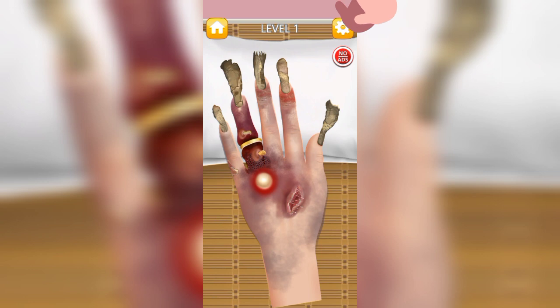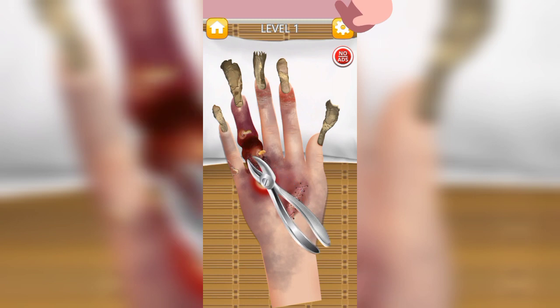There are also some wounds, so we are stitching the place now. Now we are removing the ring.